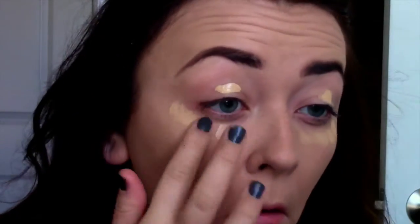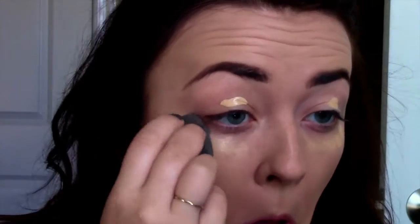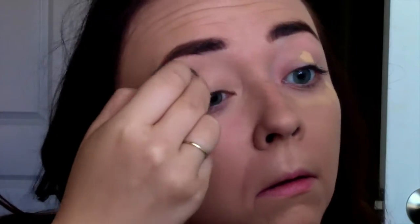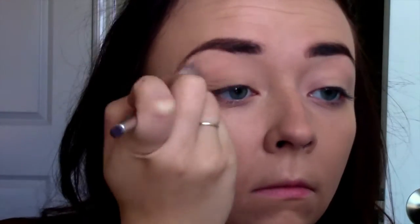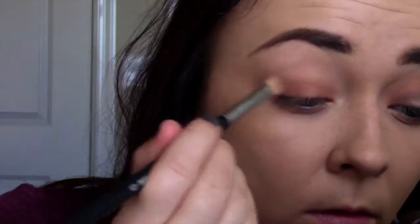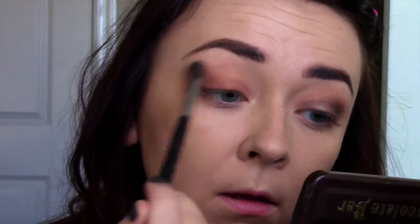First I'm going to prime my eyes with the Mac Pro Longwear concealer. I was going to do a talk-through for this part but it didn't work, so I'm going to do a voiceover just for the eyes first. Then I'm going to take White Chocolate and put that all over my eyes to set the concealer and make my shadows blend a little bit easier — all the way on my lid up to the brow. Then I go in with Salted Caramel, taking my E25 and putting it all over my eye, buffing it upward with my E40.